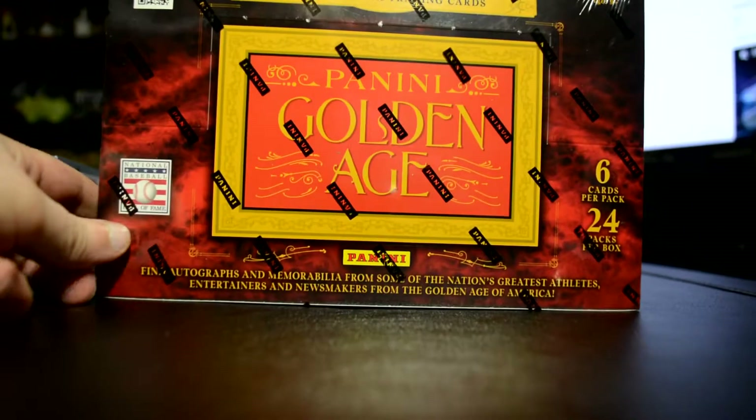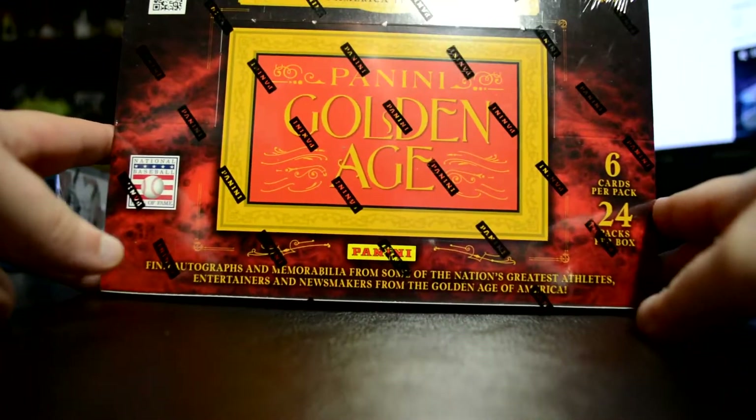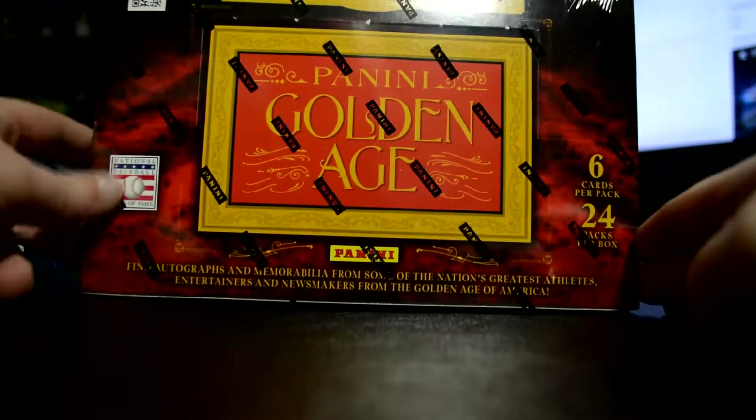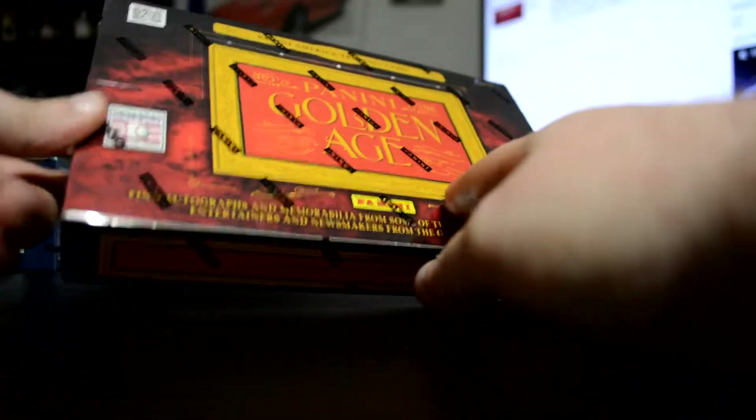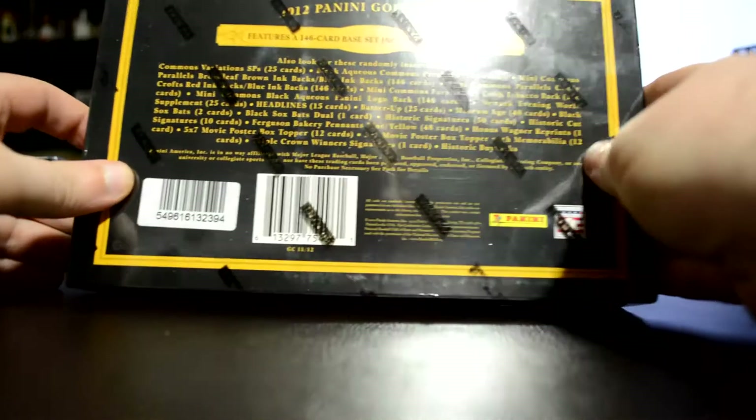Hey, I'm going to be doing this break. I'm going to try this pretty quick, even though it's 24 packs, but Panini Golden Age. They consider it a baseball product, I guess, but you get all kinds of stuff in it.